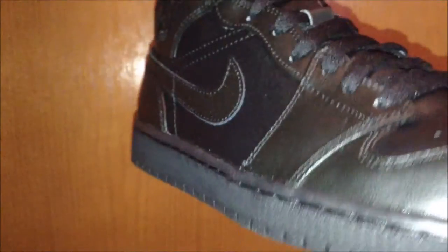Yep, all black Jordan 1 mid. Thank you guys for watching — stay tuned for more deals and stuff from moretesters.com. Until the next one, have a great day.